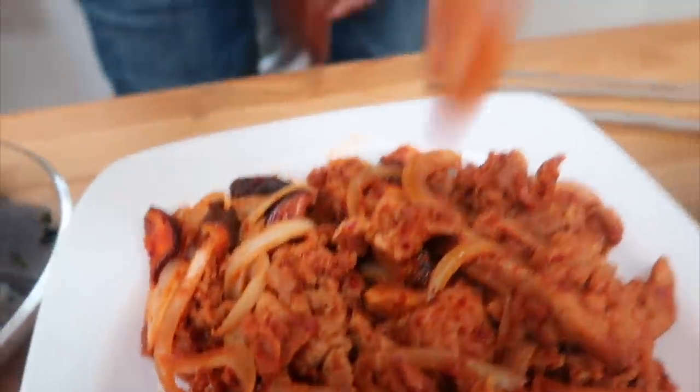What about the pork? This looks like something you'll find at a restaurant. Beautiful. It's really good — is it a good balance? Sweet? It's on point.